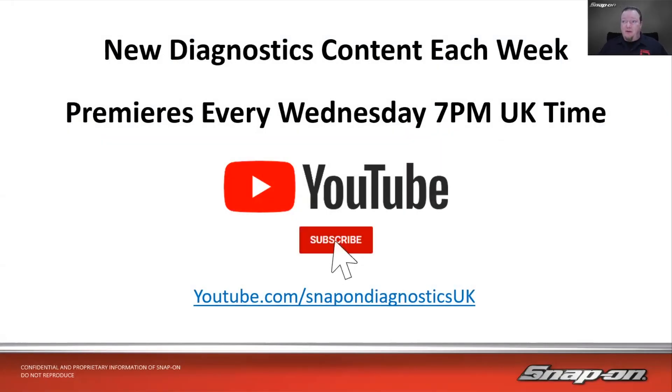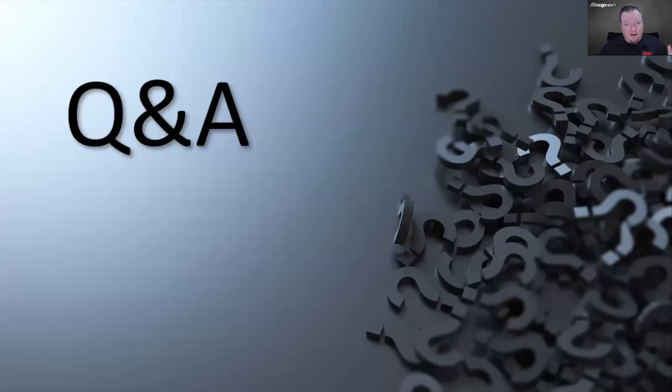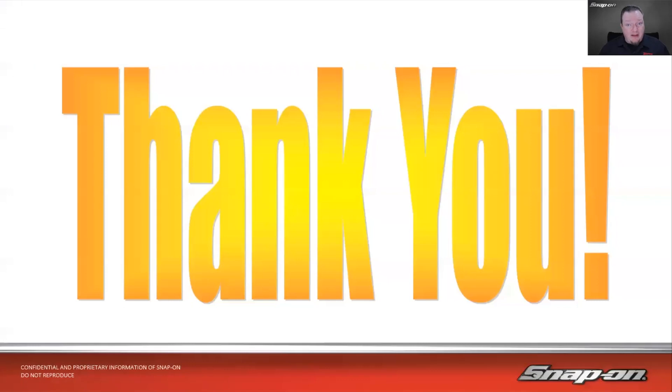And with that, that is our time here today. Make sure you tune in for new diagnostic content every week — we'll be premiering a new video every Wednesday at 7 p.m. UK time on our YouTube channel. Make sure you subscribe, leave a thumbs up, and ring the notification bell so you know any time we post new content. It's youtube.com/snapondiagnosticsUK. Time for questions — if you're watching on premiere, leave it in the live chat; otherwise leave a comment under the video. Thank you for taking time out of your day. Hopefully we'll see you next week. Have a good night and take care.